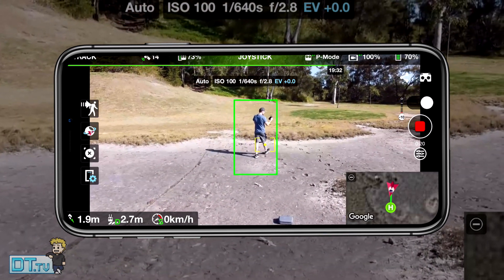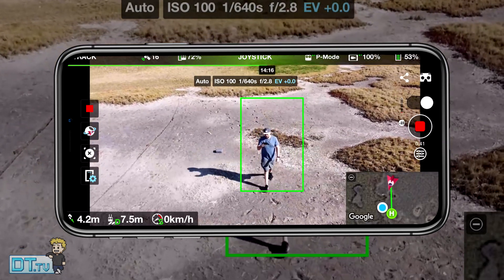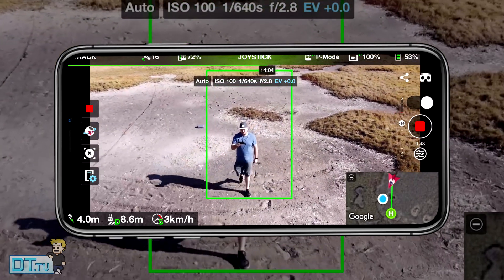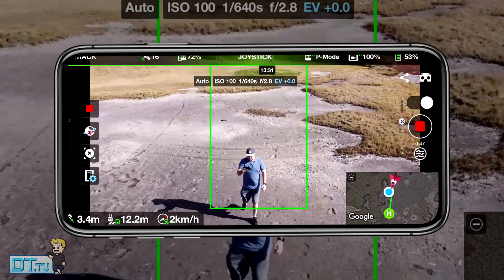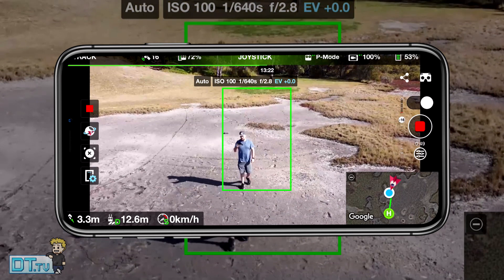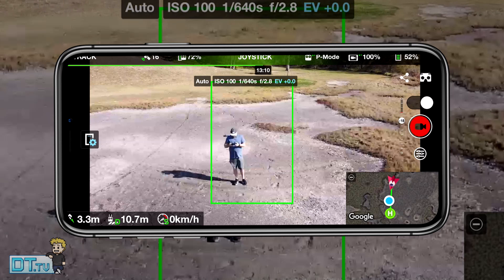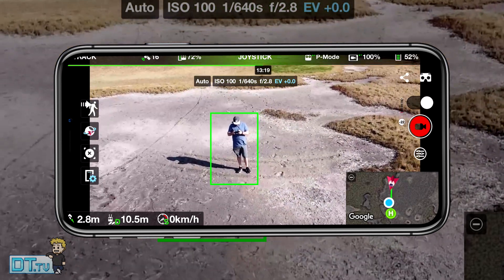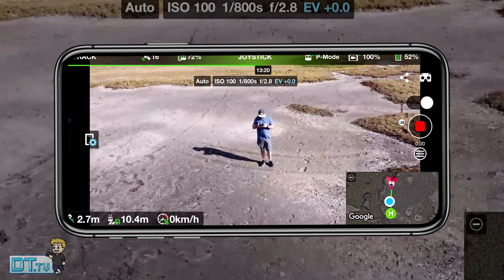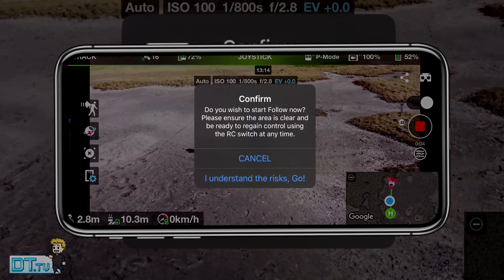But when it started trying to follow you and move with you, it really struggled with its depth perception and spatial understanding. It didn't seem to know where it was in the world — it struggled to see where the subject was compared to the background or foreground. That's completely understandable because this is a beta version and not the full public release, so I can't be overly negative on it.